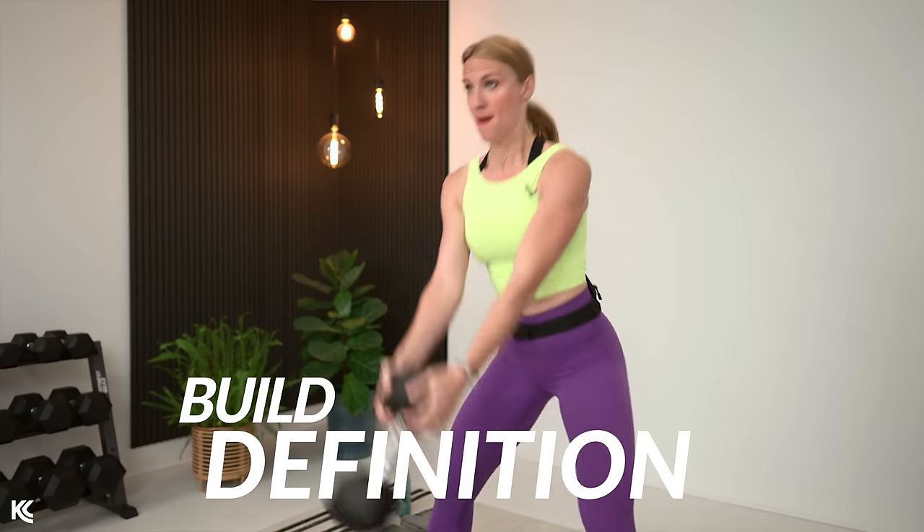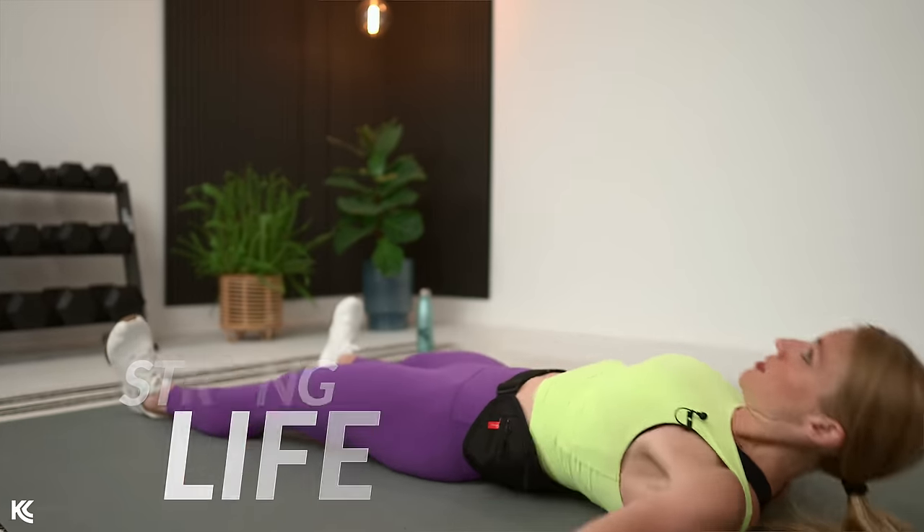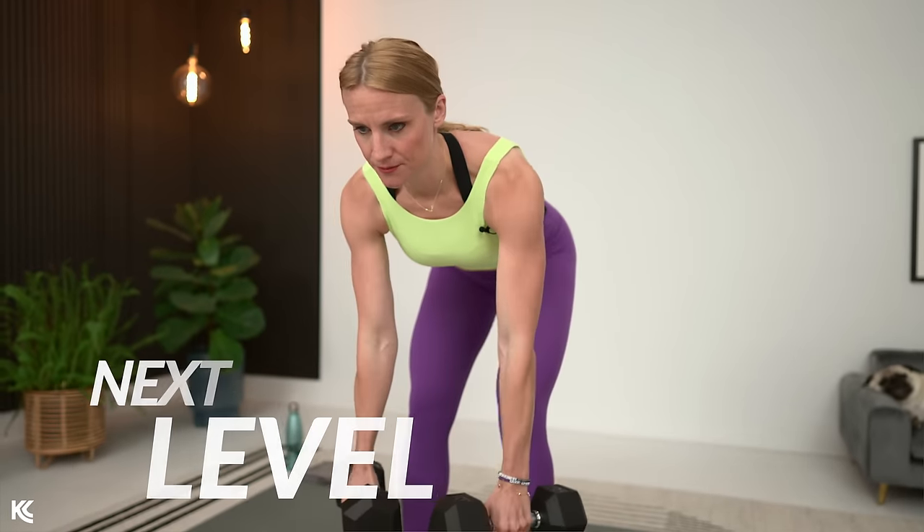We are going to be so productive in the next 20 minutes. We have got strength training to build definition, functional exercises to build a strong life, finishers to take your body to the next level, and a no-repeat structure so you can give each set everything you've got. Get ready to feel amazing and get strong. Let's do this.